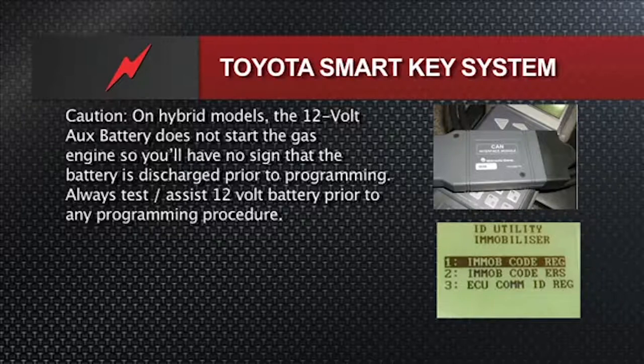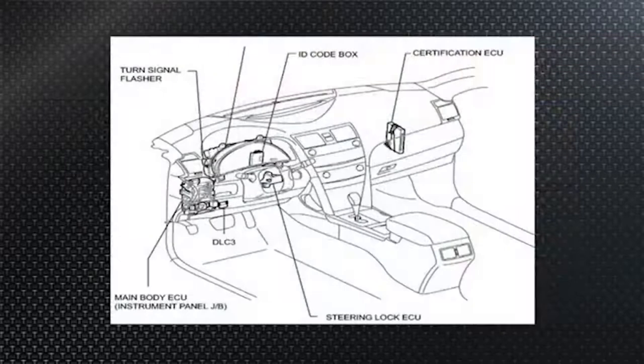Where are the components on typical Toyotas with smart key? The head component — the commanding officer of the ship — is the certification ECU. That module is going to wake up the other modules involved in the smart key system, ask them to do certain things, and they carry out those commands. This will become more clear in the next few slides.